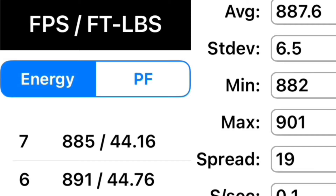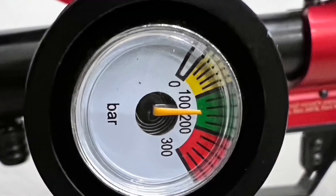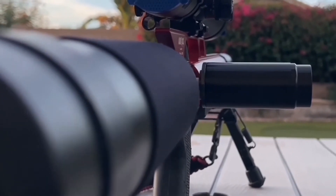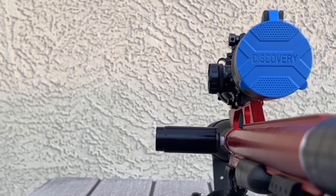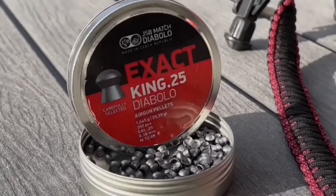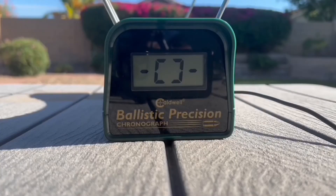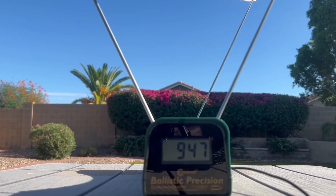Here we are with the power plenum installed. The built-in gauge shows my regulator at 150 bar. This is also a view of what the power plenum looks like installed. I'm topped off with air again, just at 200 bar or a little over. Same exact settings — power meter and power wheel — same exact JSB pellets, 25.39 grain. Here we go. Shot number one: 942. Shot number two: 947.